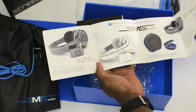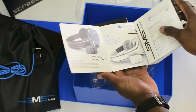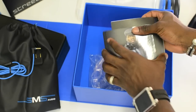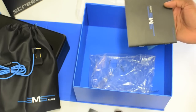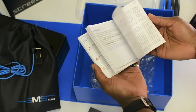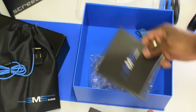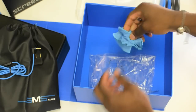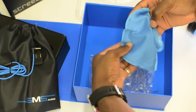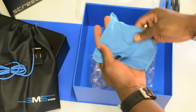They also make the Sync by 50, which is the wireless version of these, allowing you to listen to music up to 50 meters from the source without losing quality. The technology used is actually better than Bluetooth, so you still get CD quality. You also get booklet information about the warranty, features, and what's in the box, plus a cleaning cloth — though it's a shame it's not branded.